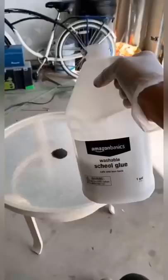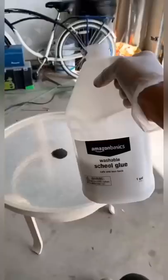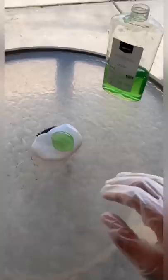Gather some more sand. There we go. Now let's add some glue, and some borax. Now we mix. Now you can play with it.